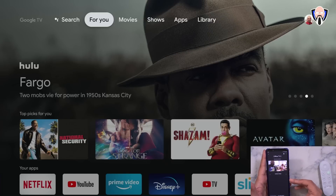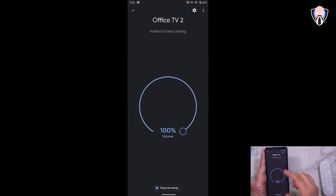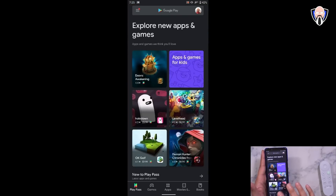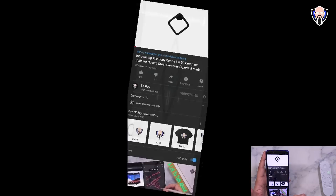Another option is controlling it through the Google Home application — just make sure you're on the same Wi-Fi network. From there you can see the ambient mode display, cast your device, or personalize the ambient display. I customized the ambient display to show my photo album. Hitting 'Cast' then 'Start Now' mirrors my phone screen directly to the Chromecast, giving me access to the Google Play Store and everything else from my phone.